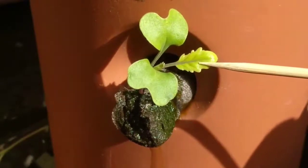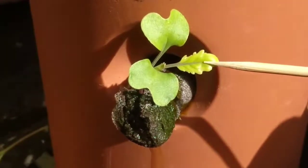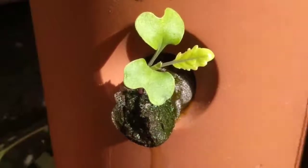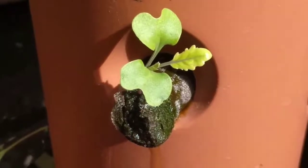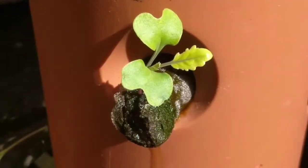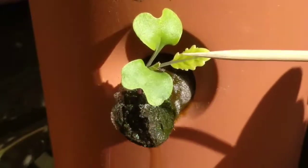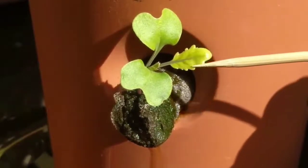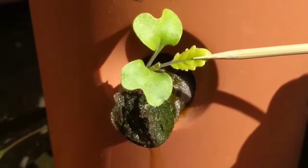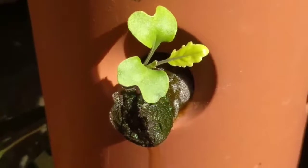Growth has essentially stopped. This is typical iron deficiency. It can look a lot like a nitrogen deficiency in that it goes yellow and growth can slow, but with one major difference: with a nitrogen deficiency the entire center of the plant and the leaves will go yellow, whereas with iron you'll see that the veins remain green and in between the veins is where it starts to turn yellow.